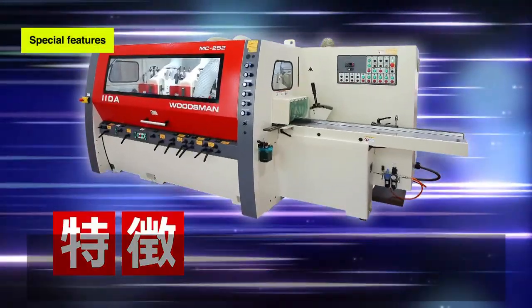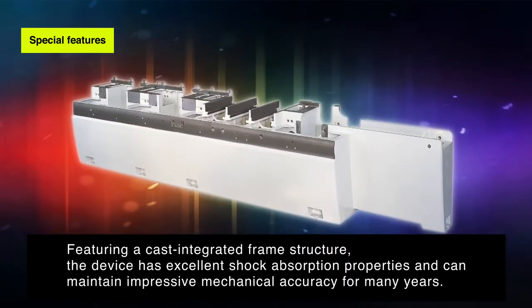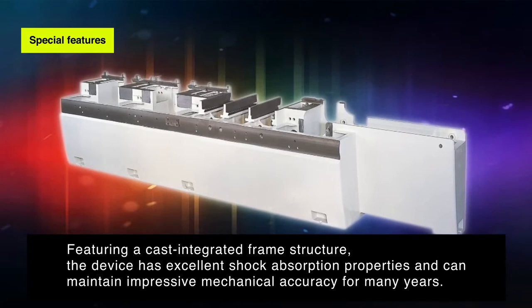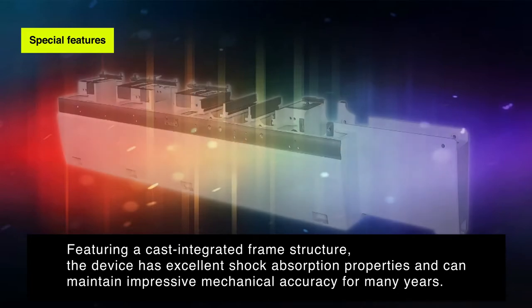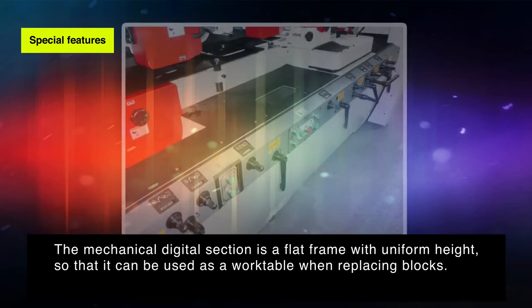Special features. Featuring a cast integrated frame structure, the device has excellent shock absorption properties and can maintain impressive mechanical accuracy for many years. The mechanical digital section is a flat frame with uniform height so that it can be used as a work table when replacing blocks.